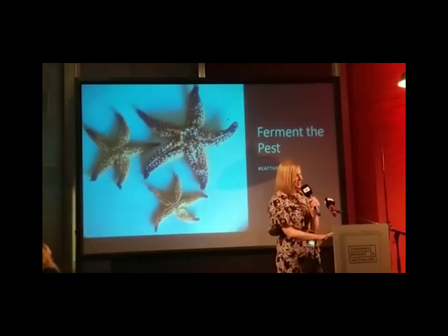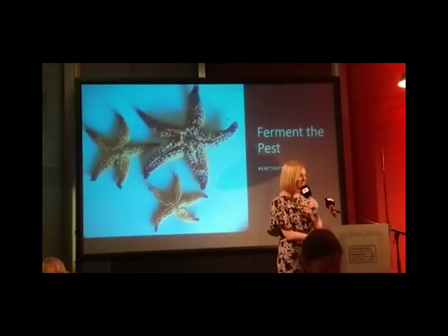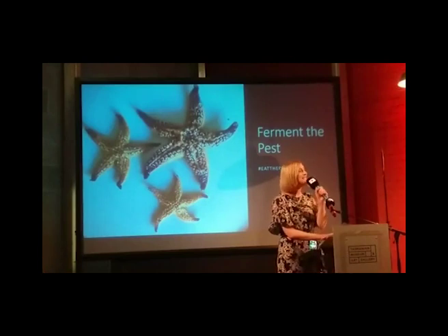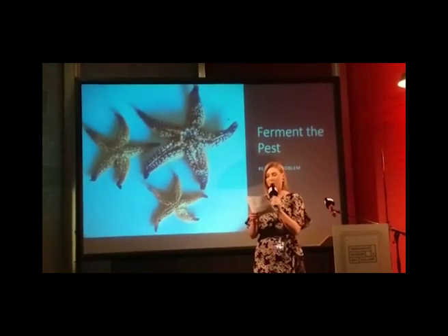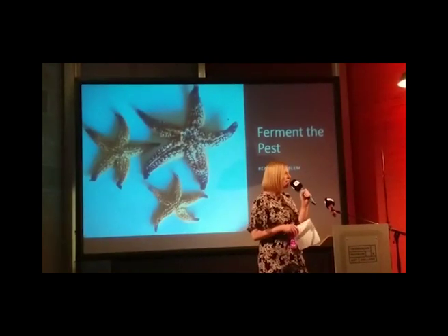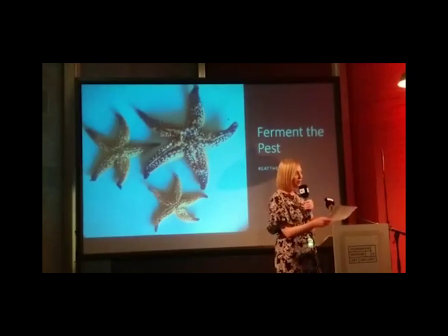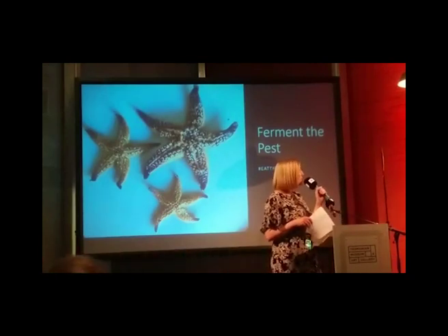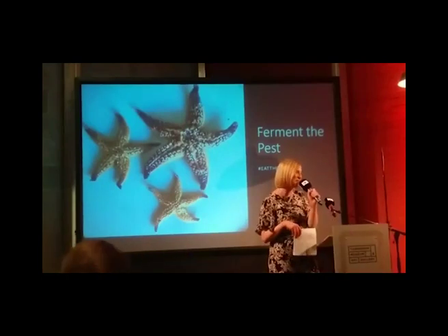Joining Adam is Dr. Fiona Kerslake, who's going to explain the science behind fermentation and give you a closer look at how you add water, salt, and koji to cane toad to turn this pest into a delectable condiment. Fiona Kerslake is the head of horticulture at the Tasmanian Institute of Agriculture, and she's got a passion for supporting and developing the local craft cider industry.